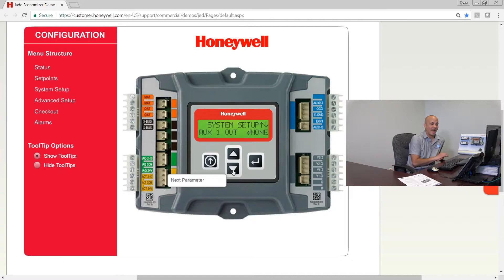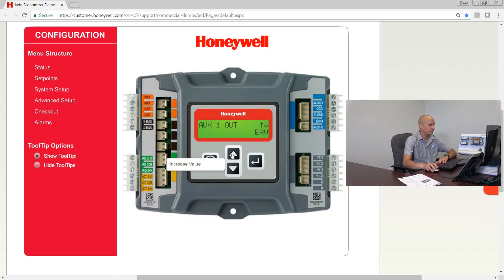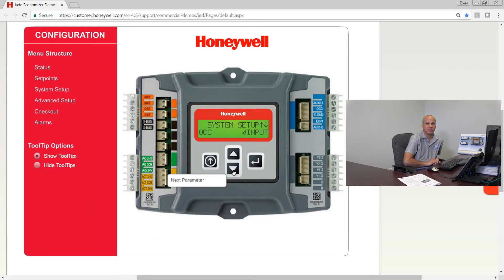Auxiliary 1 output has several choices: ERV if you want to enable an energy recovery ventilator, a second exhaust fan for a two-stage exhaust fan system, or SYS — which is used if you want any alarms from this Jade economizer controller sent out to a third party such as a BAS, a thermostat, or a remote indicator. OCC is the occupancy input, allowing you to take an occupancy command from a programmable thermostat, a time clock, or a BAS.